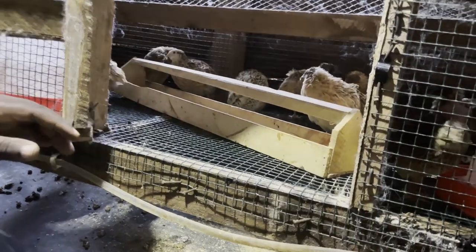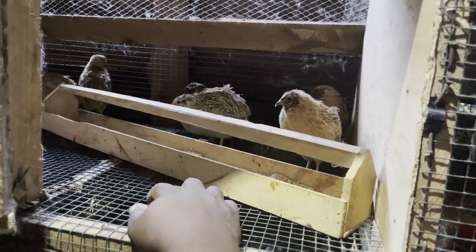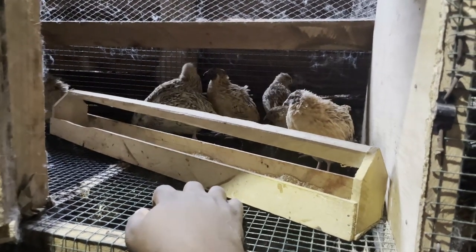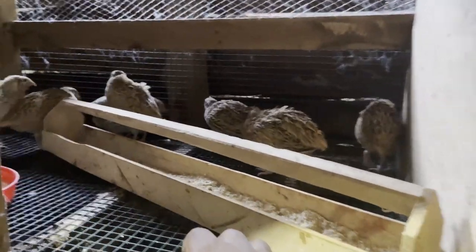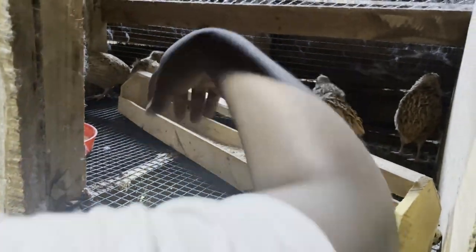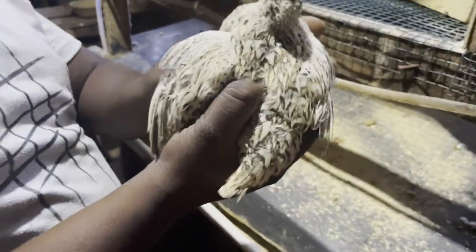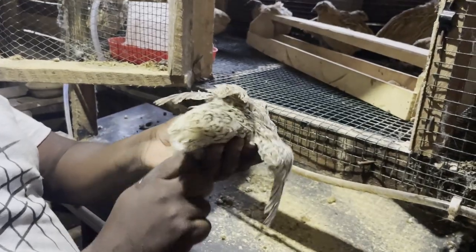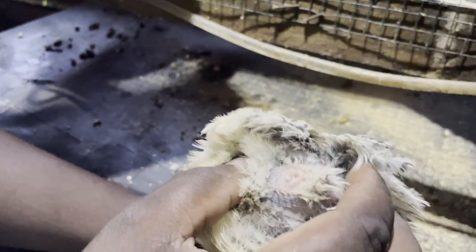The focus of this video is to help you know how you can sex your quails to determine which ones are males and females. The method we will be using is looking at the vent to determine whether a quail is female or male. We have this beautiful quail here which we are going to use to demonstrate — we need to turn it and look at the vent.